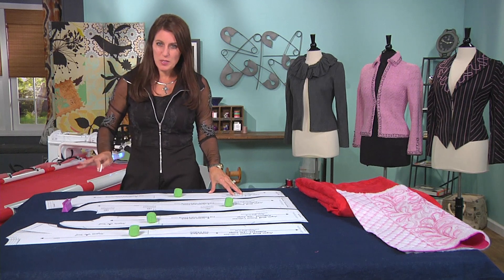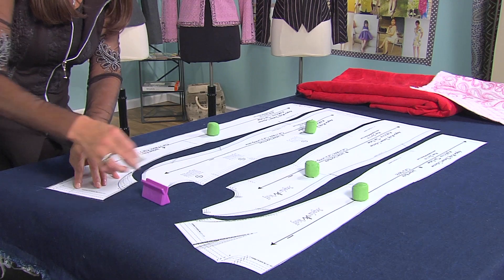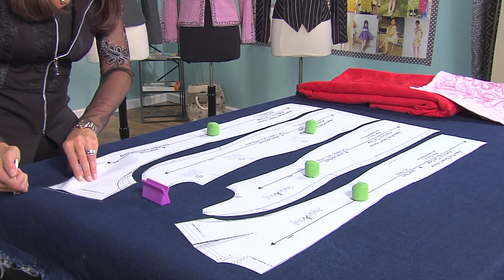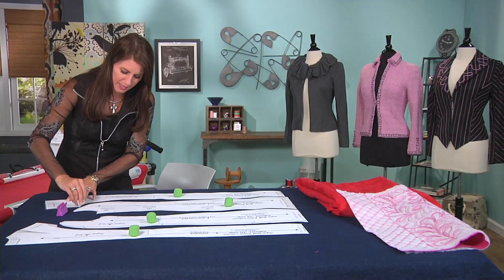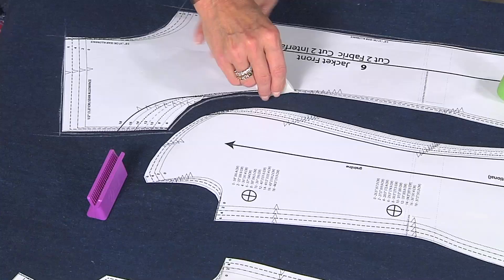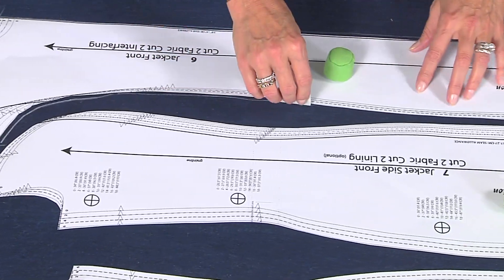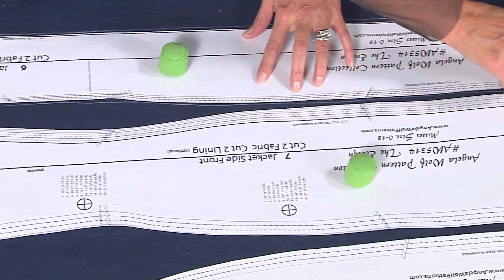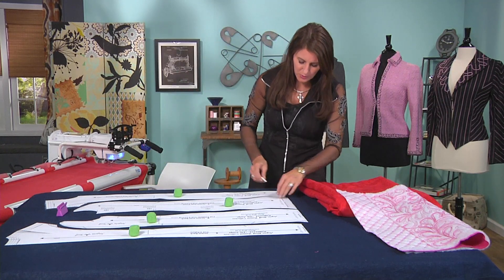It probably won't shrink, but it's better to be safe. This is just tailor's chalk — it brushes off when you're finished. You could also use the kind of chalk that, when you press it, it goes away. Just be careful that it doesn't damage the fabric. And also, if you have to press your fabric, it disappears. I find this to be a little safer.